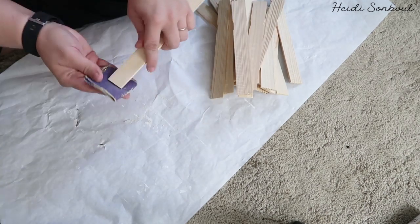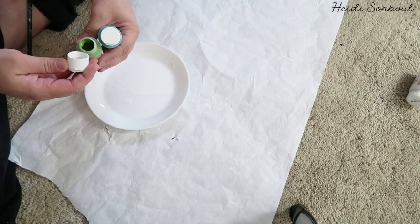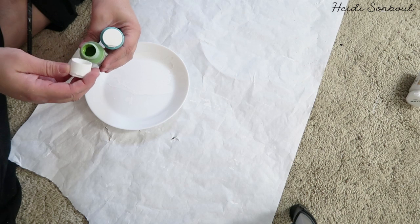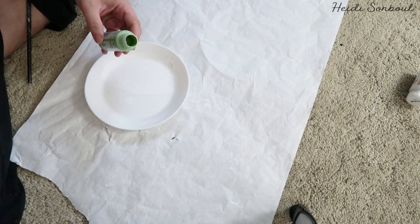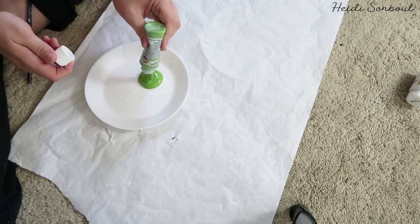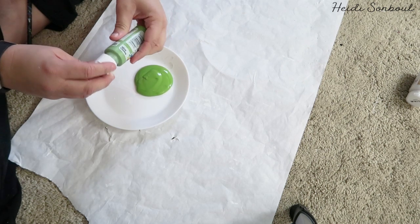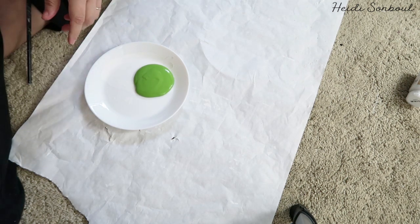Now I cut about 30 of these for my round basket – I think between 30 and 35 because I wanted to have some extra on hand. Then I went ahead and picked out a really pretty green color. I was debating between green and a light teal, but I love the idea of green because I could use it for Christmas too. So I went ahead and decided to go with green.